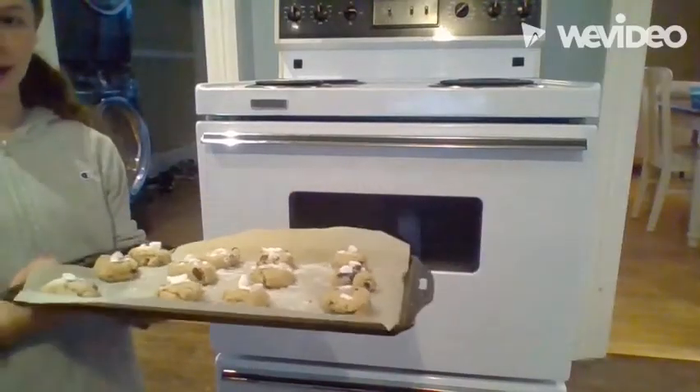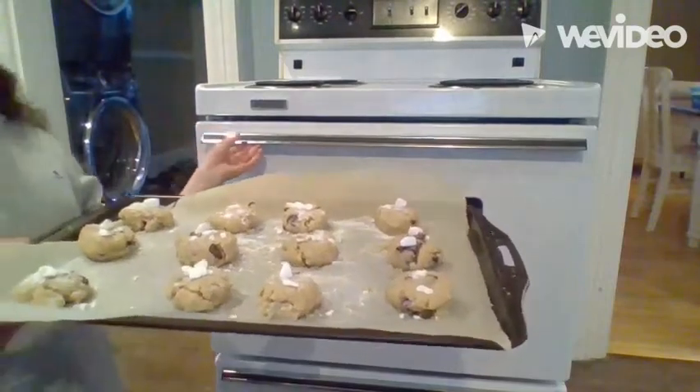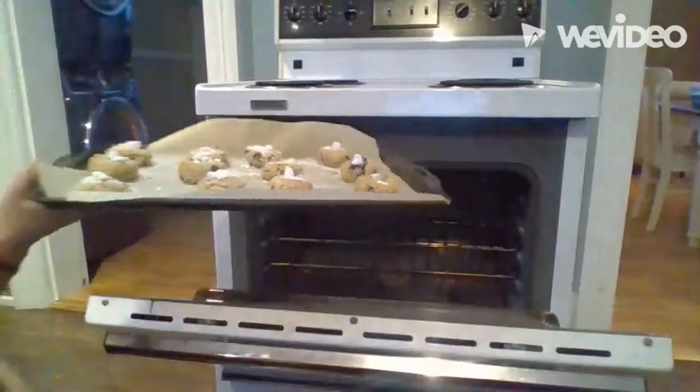Once the oven is preheated to 400 degrees, put the cookies in the oven and set a timer for fifteen minutes. Now that we've finished baking our cookies, we're going to try them.